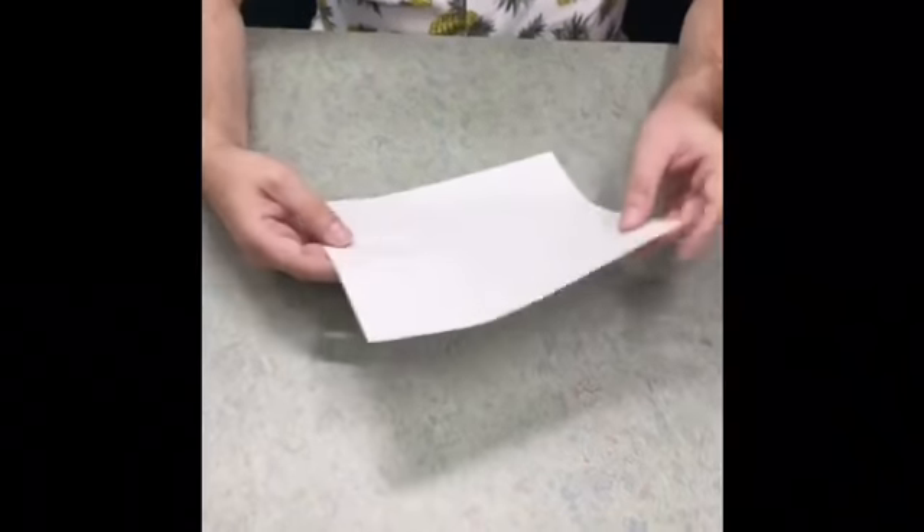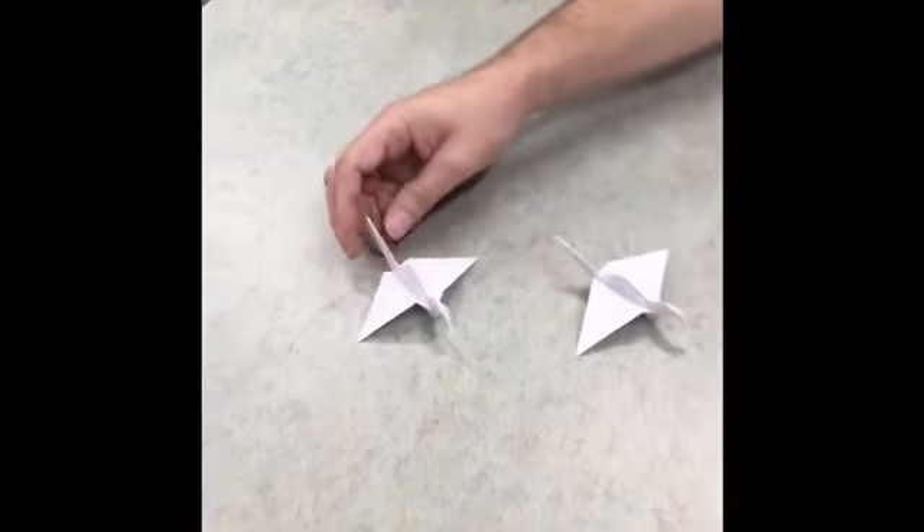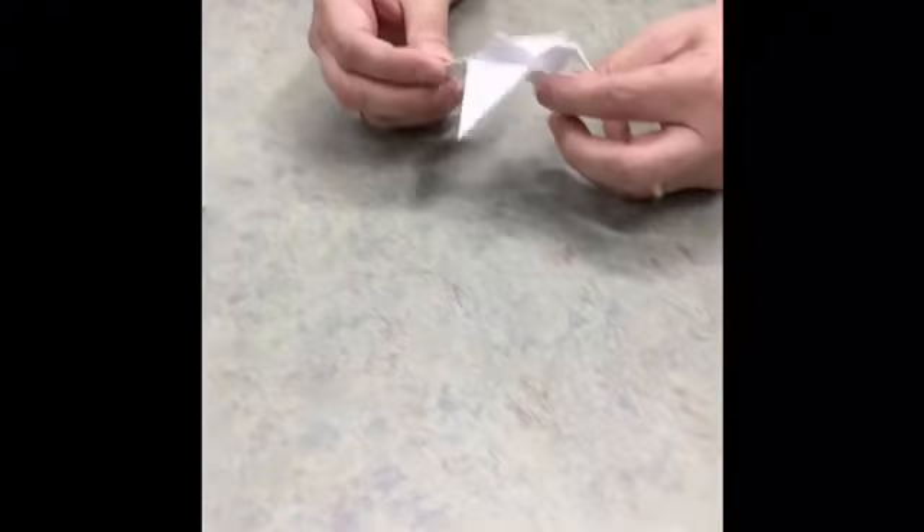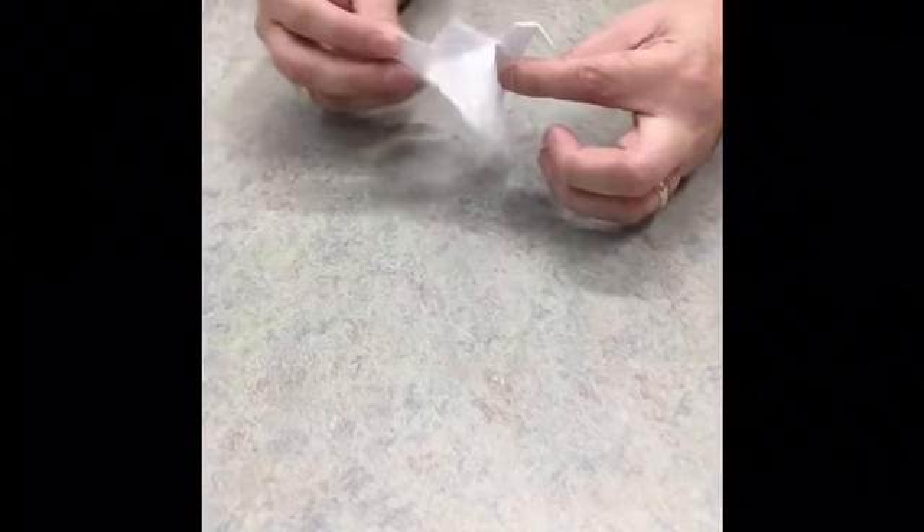So what we're folding today is a flapping crane. I folded a couple of smaller ones here. The problem with the smaller ones is when you go to flap them they don't really flap well — the smaller the paper, the harder it is for them to flap. So I've got a fairly large piece here, so hopefully it'll flap really well.